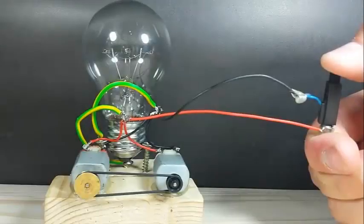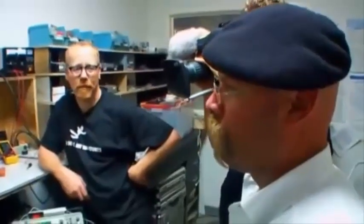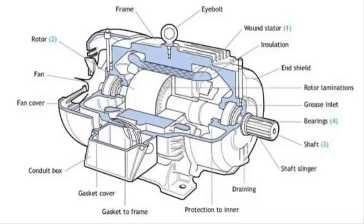Instantly, my inner mythbusters woke up and remembered those videos that claimed free electricity, and I wanted to try it for myself — starting from the fact that electric motors generate electricity when their axis moves.